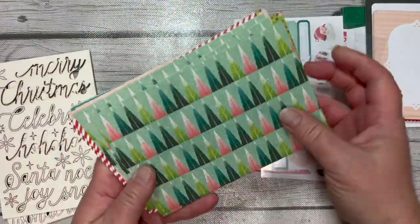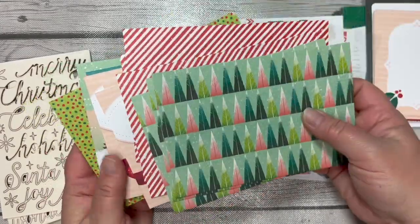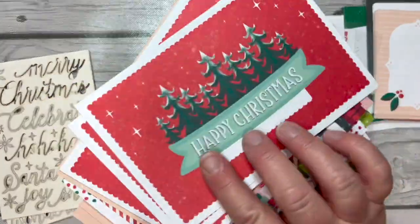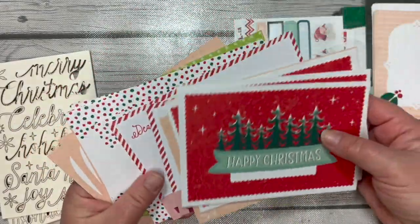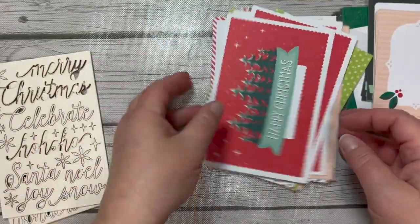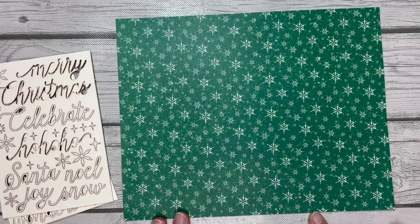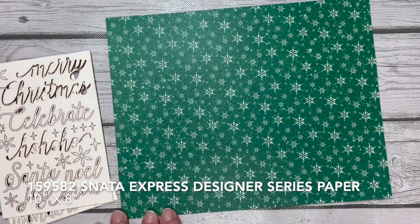There are lots of four-by-six cards that are printed as well, so all of these make putting together a card, scrapbook page, or framed art super simple. I'll show you the back sides of each so you can see all the great possibilities. Let's start with a piece of the designer series paper — we're going to put it in an 8x10 frame, so I've cut this DSP at eight inches by ten inches.